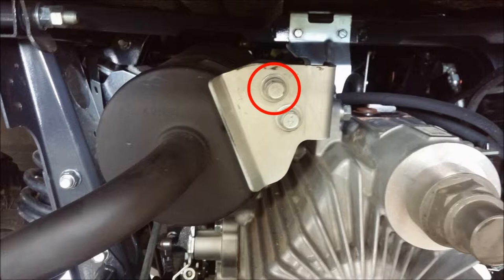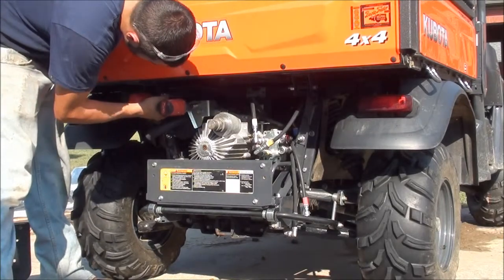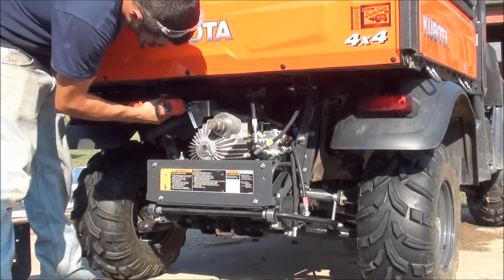The first step in the installation is to remove the topmost bolt on the muffler mounting bracket using a 14mm socket size, as shown.